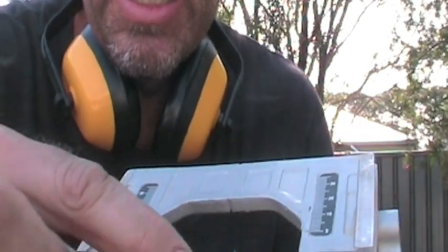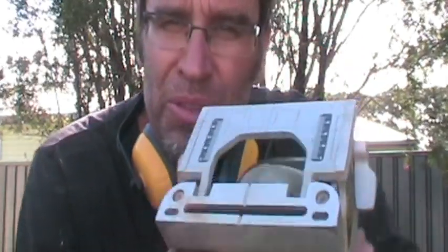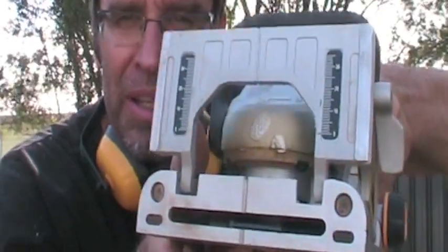You cover the biscuit in glue, fill your slot with glue, and this expands, tightens up, and holds your join. It's really easy. With your biscuit joiner, you'll see this slot — you line that slot up with the marks that I've put around the edge of the table. When you drive it into the edge of the timber, the blade will come out, make the slot, put the biscuits in it, a bit of glue — Bob's your uncle.